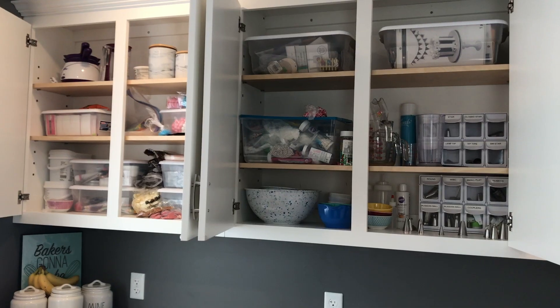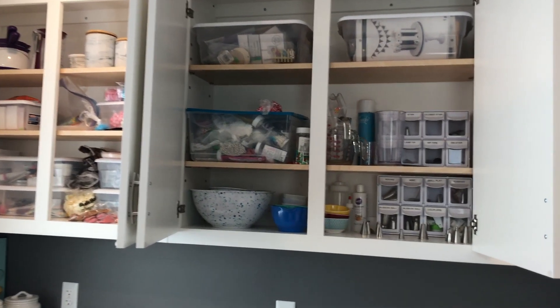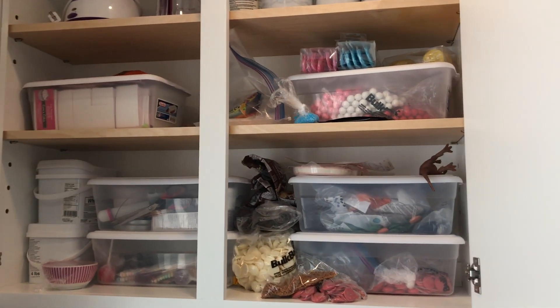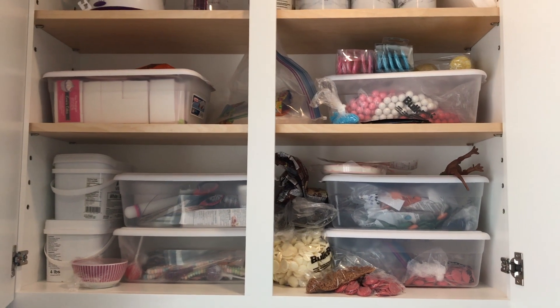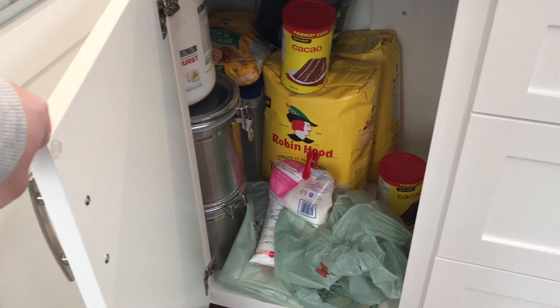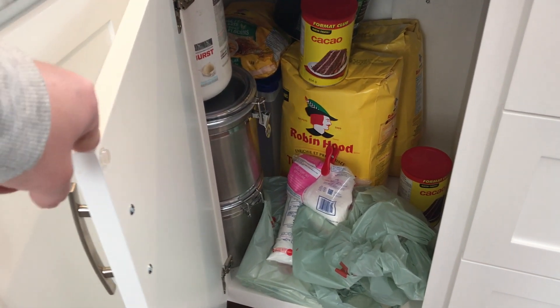We're going to start off with the cupboards to the top left. You can see I have piping tips and sprinkles and bowls and chocolates and it's just a little bit messy, so we're going to clean that up. The next cupboard is for my dry ingredients and it's a little bit scattered everywhere — we'll fix that up.